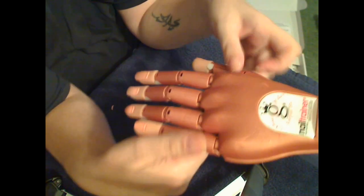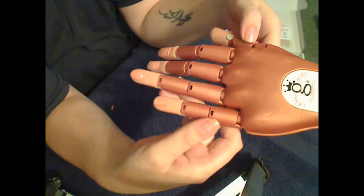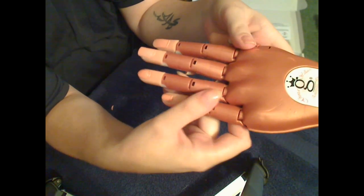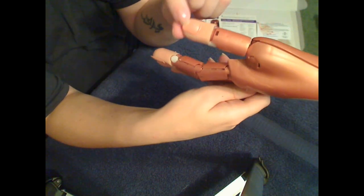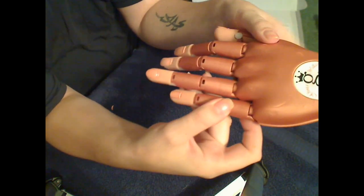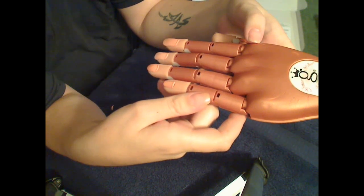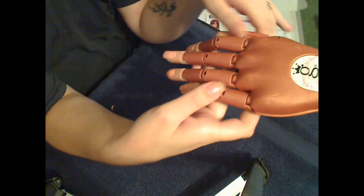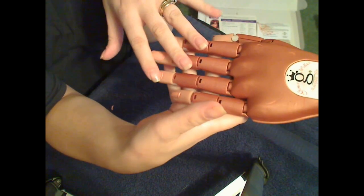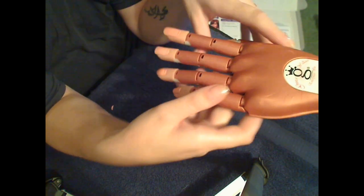The downside to this — the nails only come in one size. They don't come in multiple sizes for different fingers, so you can't put each nail on every finger and have it look like a natural hand. For me it's not really an issue, but for others it could be. Then again, this is a practicing hand.